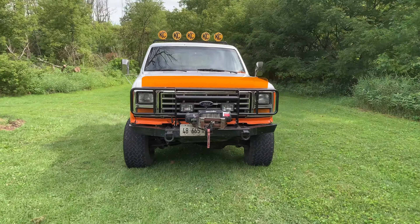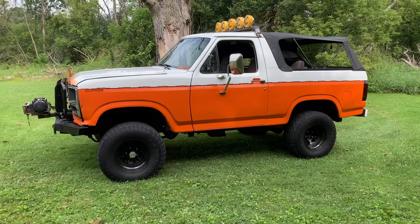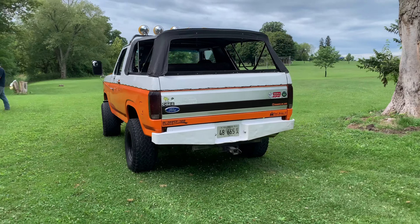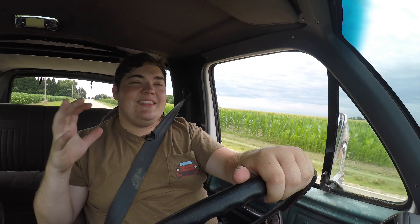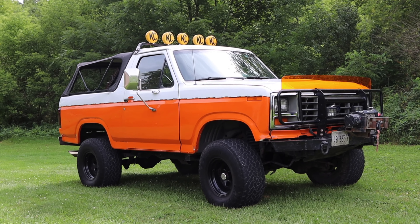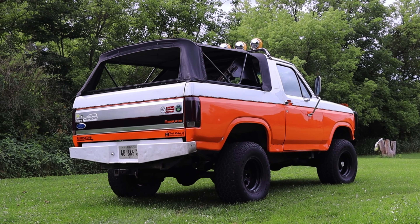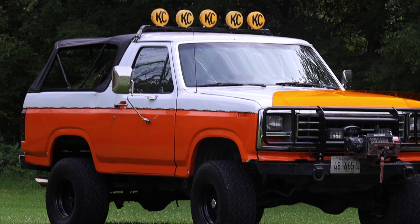Now we have to talk about the looks. Like I said, this front end has been swapped, and patch panels from an 80s Bronco have been swapped in as well. So really what you're looking at is an 80s Bronco, besides the rear tail lights — that's a '90. That drives the bigger point about this Bronco that I wanted to make. Something I learned today that I absolutely love: the parts from the Bronco, Ranger, and F-series pickup trucks are pretty much all interchangeable from the 80s through most of the 90s.